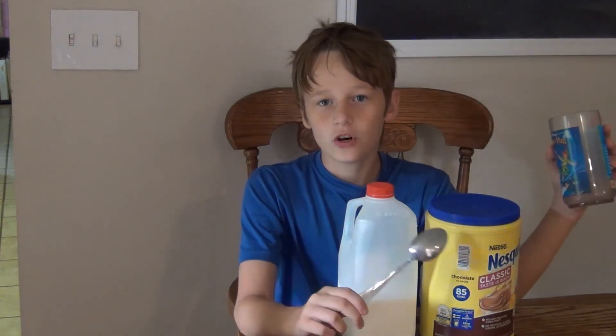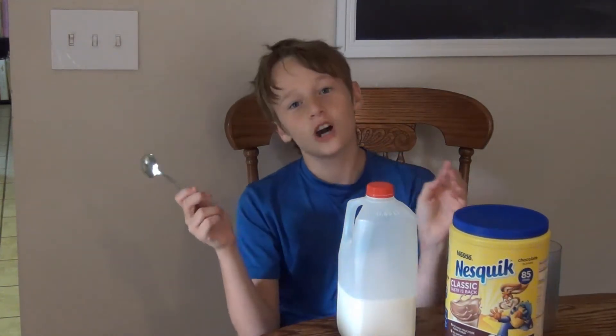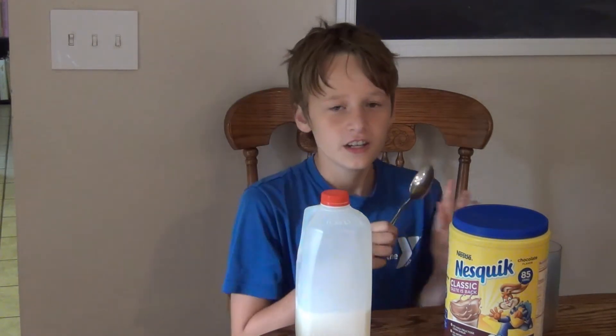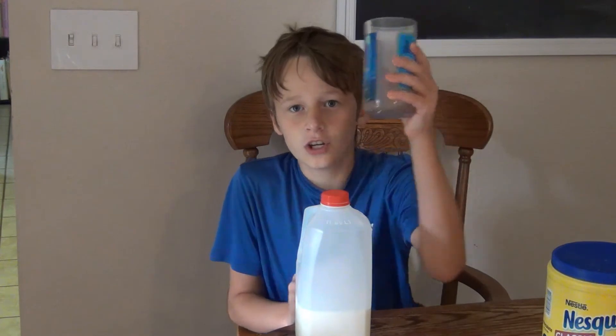We have the needed items: a spoon, a cup, chocolate milk mix — I recommend Nesquik chocolate flavor if you want chocolate milk — and then just some vitamin D milk right here. Let's get started.